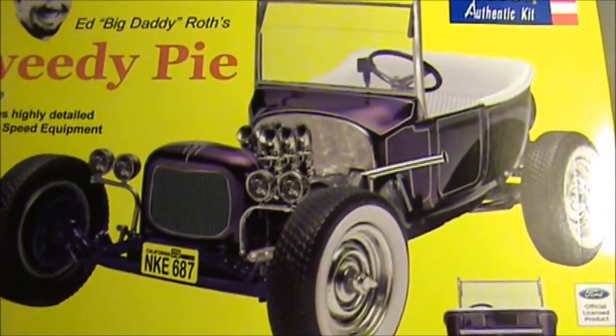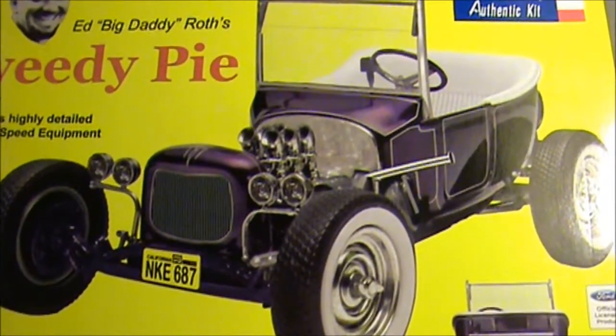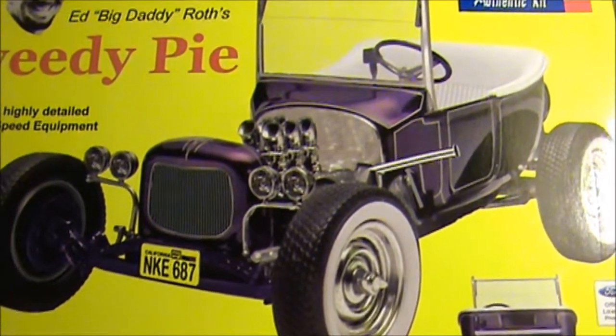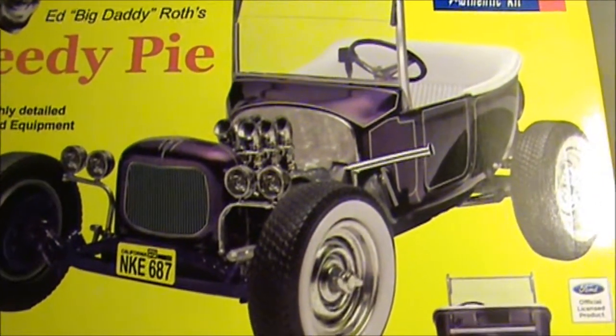My 23T bucket is finally finished. I'm just going to show you a quick little picture of the before with the full windshield, and then I'll show you the finished car with the chopped windshield, just to give you an idea of what it was supposed to look like.